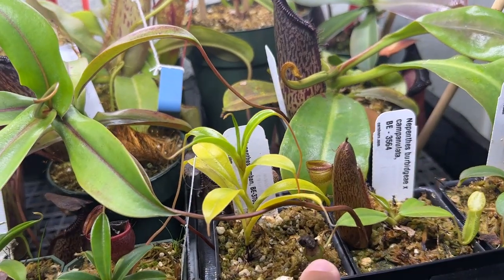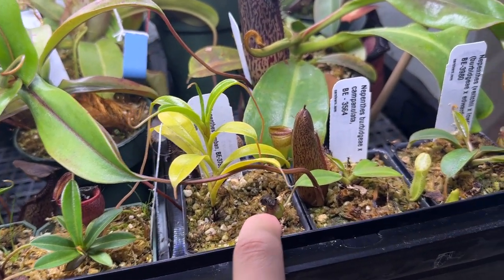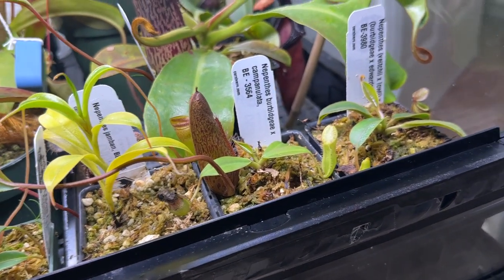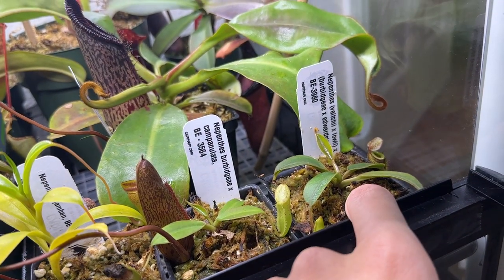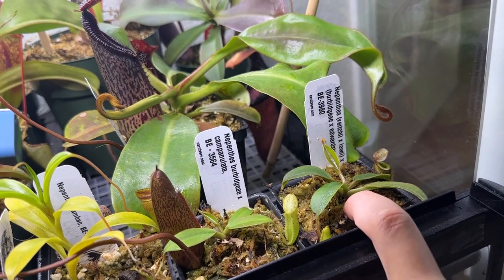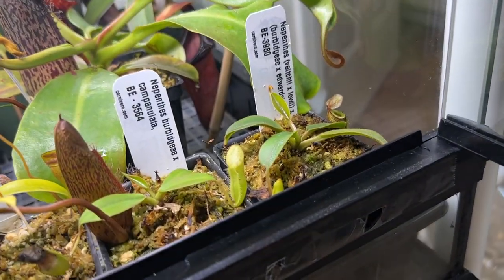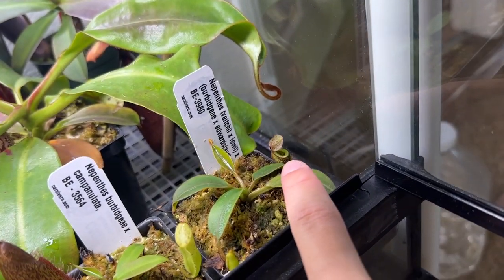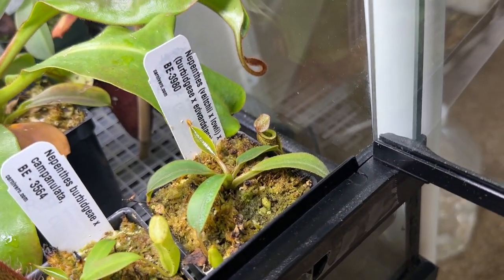Jumping over one is my Nepenthes ribidia x campanulata — it opened up one here but I fertilized it so it kind of died, and there's one opening up now, probably by tomorrow. Next to it is Nepenthes bicalcarata x Lady Luck x ribidia x edwardsiana. It had one nice-looking pitcher, then threw off a weird green one, so not sure what's going on but looking forward to it in the future.